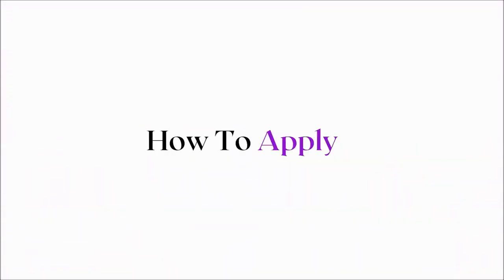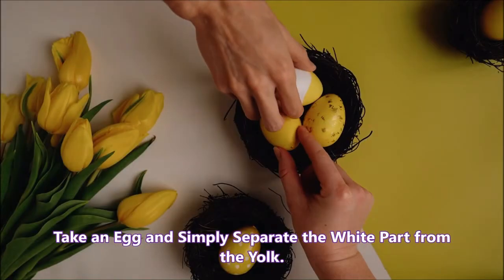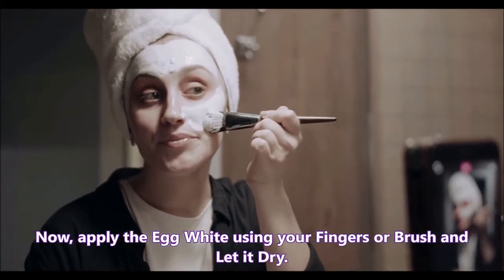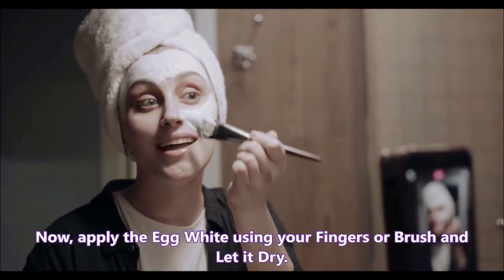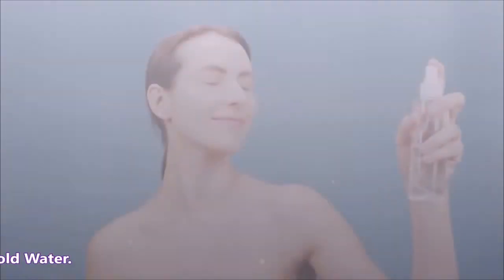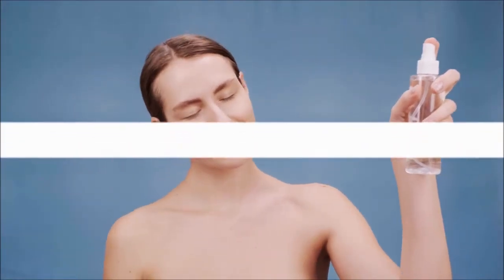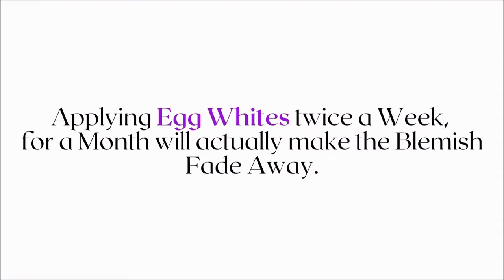Now, how to apply egg white on your skin: take an egg and simply separate the white part from the yolk. Apply the egg white using your fingers or a brush and let it dry. Once it's completely dried up, rinse it off with cold water. Applying egg whites twice a week for a month will actually make the blemish fade away.